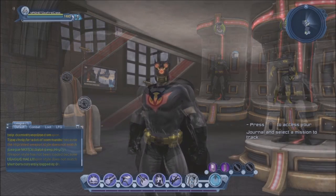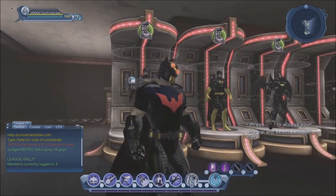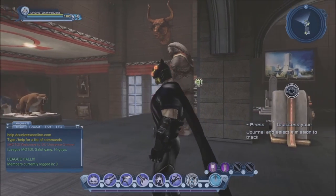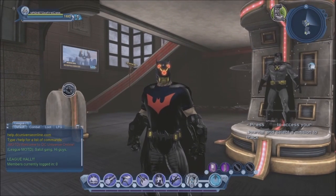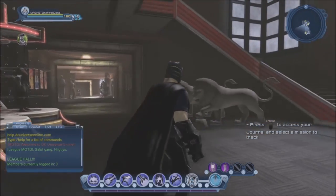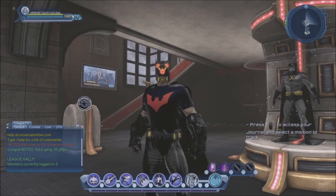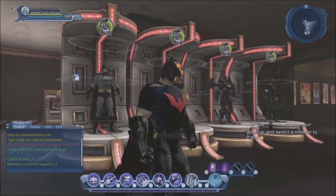There is a robot Batman head that you can get — I don't recall in what mission, it's a rare random drop — but you can also purchase it fairly cheap on the broker. I'm always hesitant to mention it because it doesn't really look like Batman, but you could try to create a sort of robot Batman that was somehow assimilated by the evil Brainiac or some such thing.